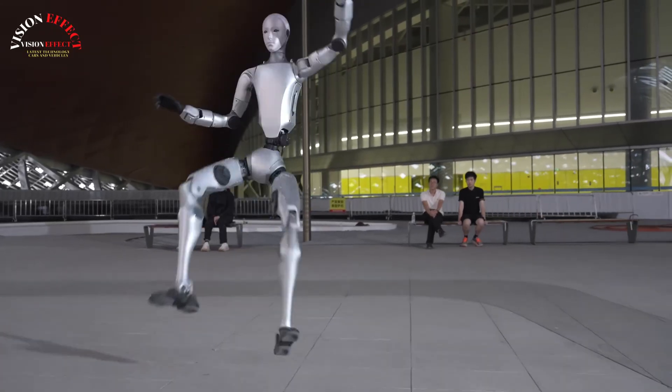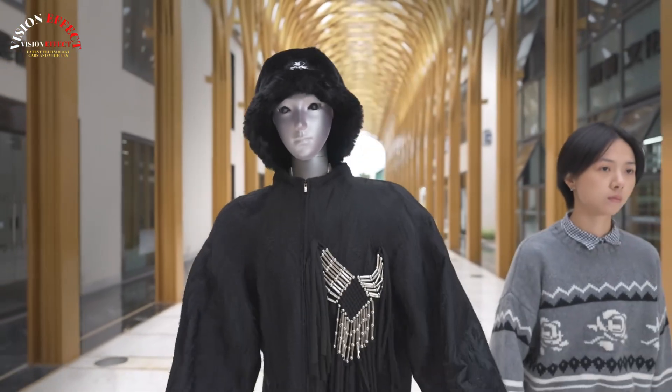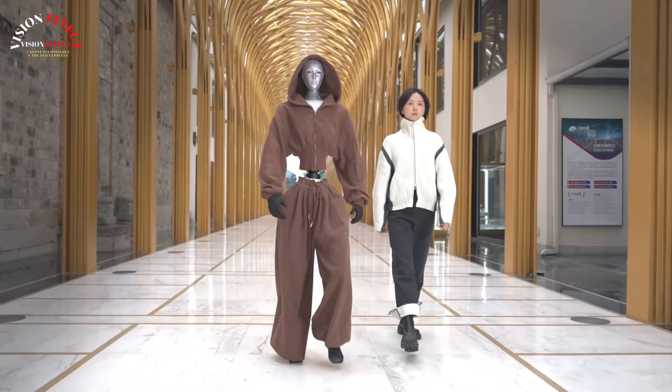Its overall design is closer to the human form, giving it a more realistic appearance. The official video shows Unitree H2 wearing clothing, further enhancing its anthropomorphic appearance.